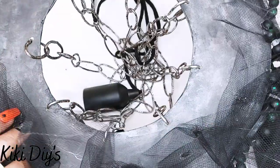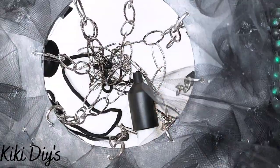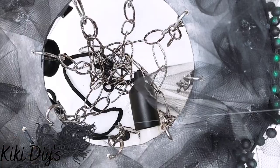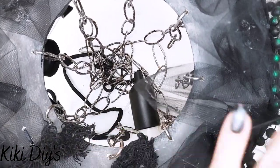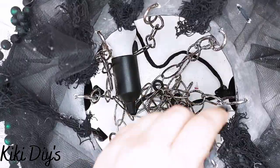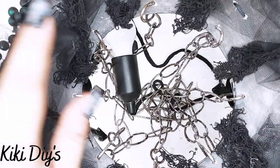Halloween is all about the extra touches. Now what I'm going to do is take my creepy cloth and cut pieces — I'm cutting one inch pieces and adding them in between our chains, just like that, going all around. They can be as long as you want so they can dangle from your chandelier.